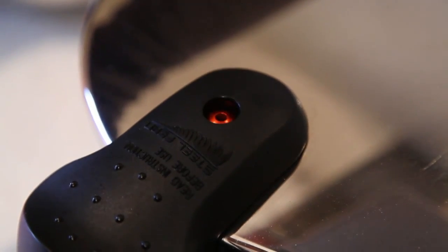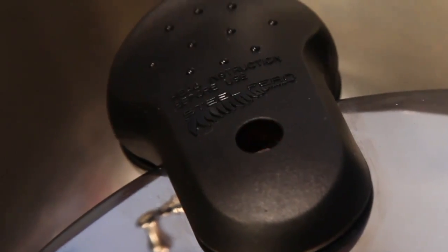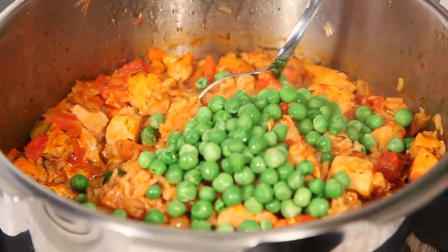Lock on the pressure cooker lid and set to level 2. Bring up the pressure and maintain for 8 minutes, then remove from heat and allow pressure to reduce naturally. Open the pressure cooker and stir through one and a half cups of frozen peas.